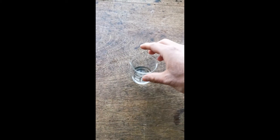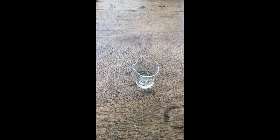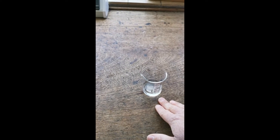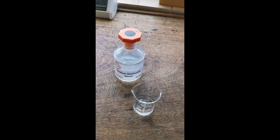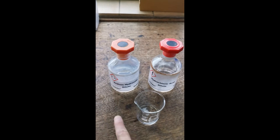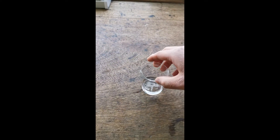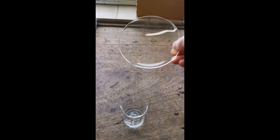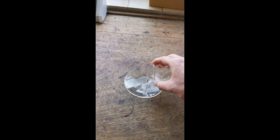Now that we have our acid and alkali mixed together, we want to separate the water in the solution from the salt. Because we're using sodium hydroxide and hydrochloric acid, that salt should be sodium chloride. So we're going to pour the sodium chloride and water mixture into a watch glass, which looks like a big contact lens but is made of glass. We're going to carefully pour this into the watch glass.